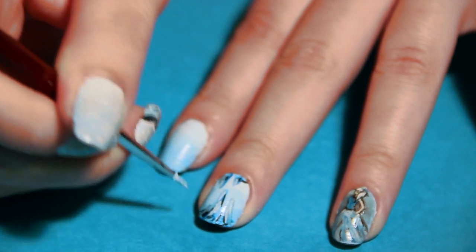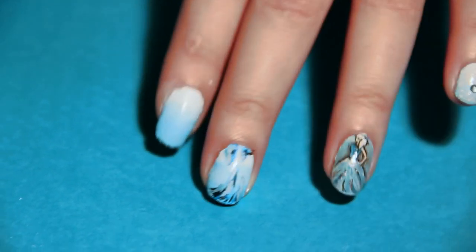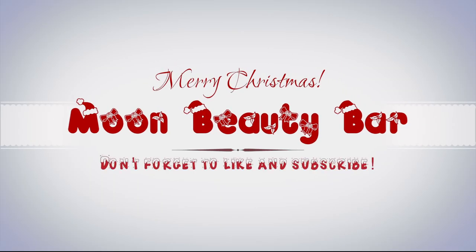On my ring finger I painted the Snow Queen. The dress was so easy and so fun to do. This is the final design. Thanks for watching and Merry Christmas!